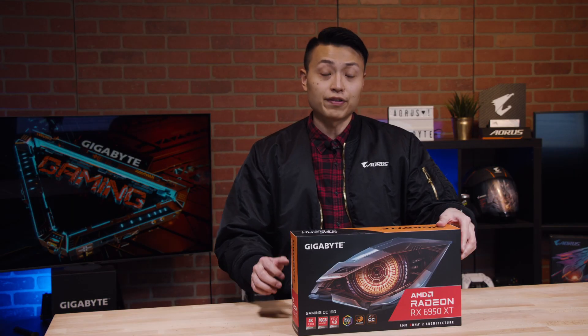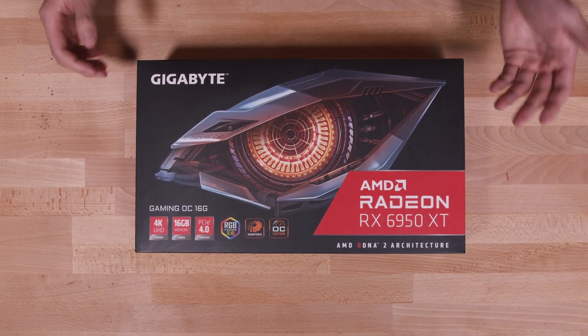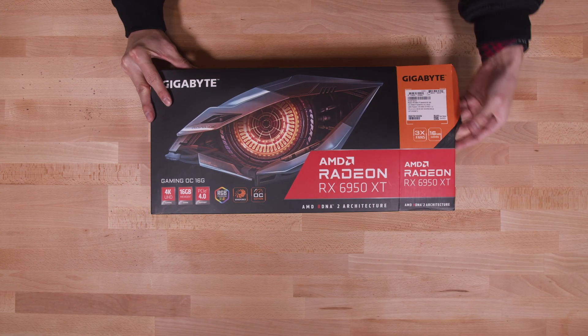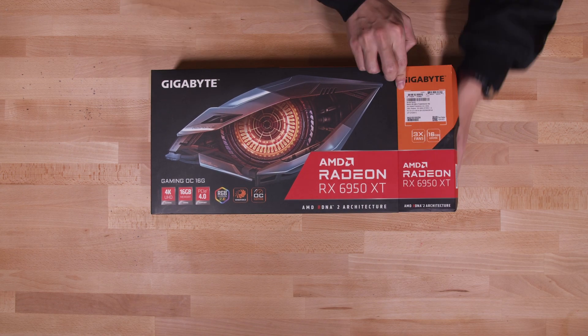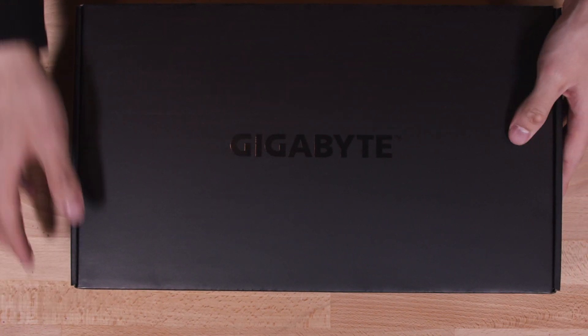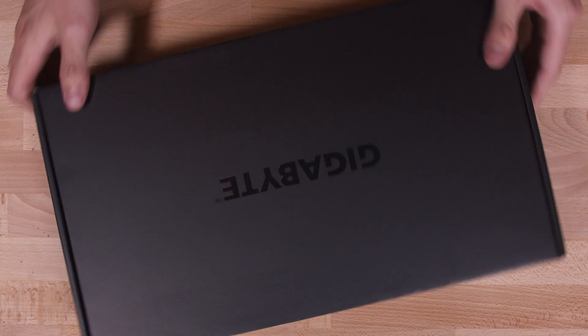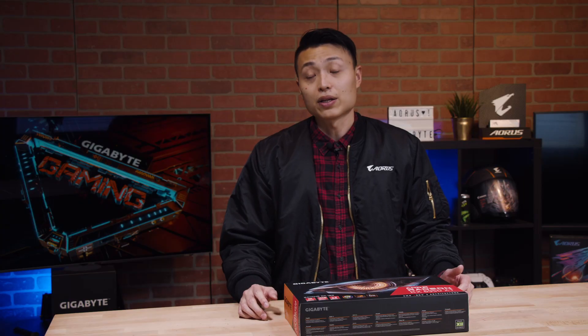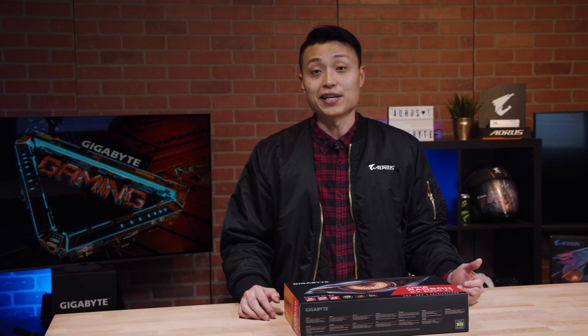The RX 6950 XT is a supercharged version of the RX 6900, similar to how NVIDIA has their TI version graphics cards. This GPU is still based on AMD's RDNA 2 architecture and still utilizes AMD's 7nm process. It is a high-end gaming graphics card for 4K gaming and can also handle video streaming in 8K.